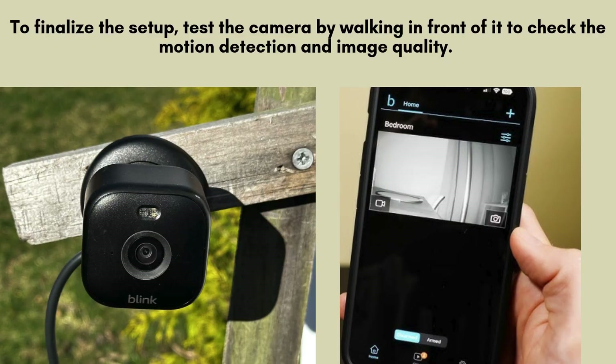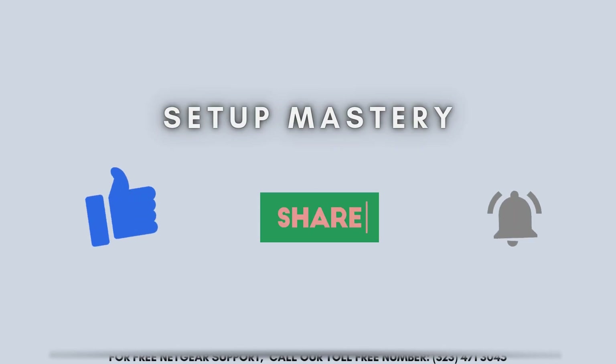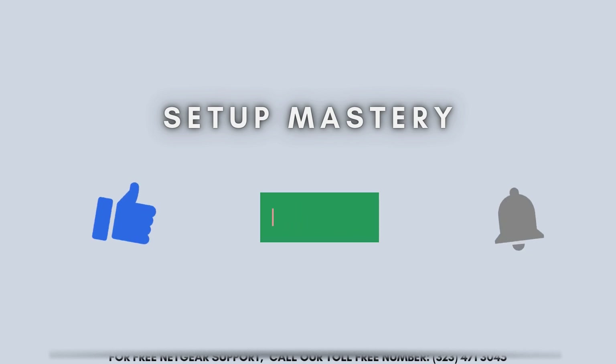To complete the setup process, perform a quick test by walking in front of the camera. This will allow you to check both the motion detection functionality and the image quality. Ensure that the camera captures movement accurately and delivers clear video footage.